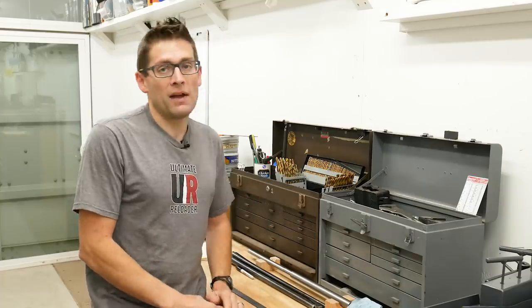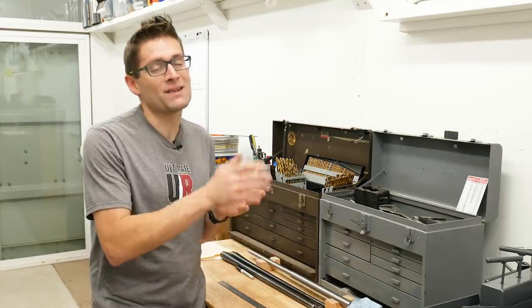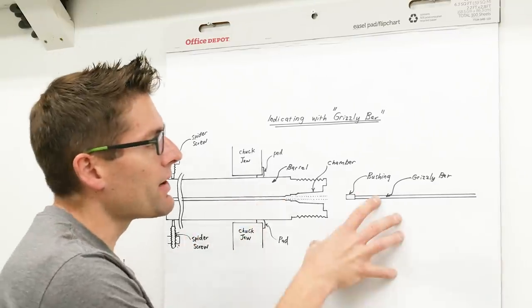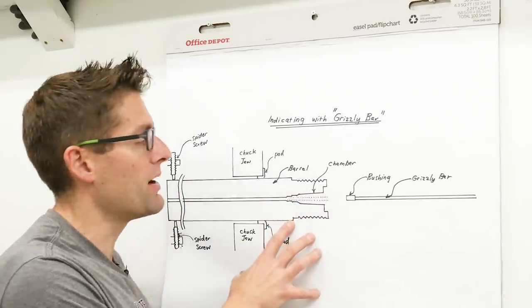Once you've got the barrel cut down to length, it's then time to get it secured in the lathe and start the alignment process. Let's walk over to the whiteboard and I'll talk about the theory here — the methodology I used to secure the barrel in the lathe and align it.